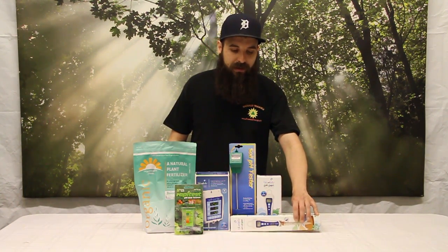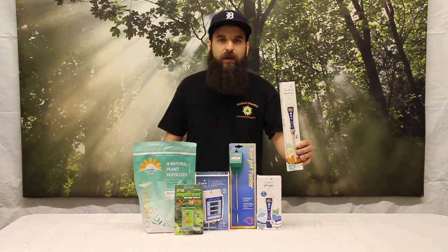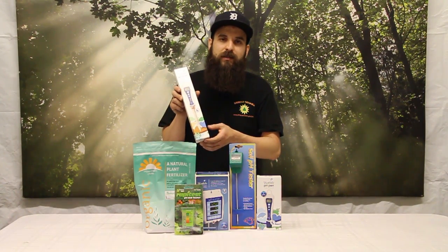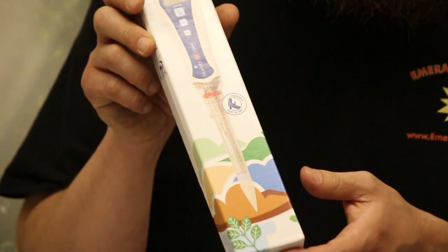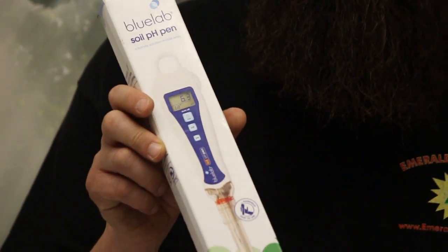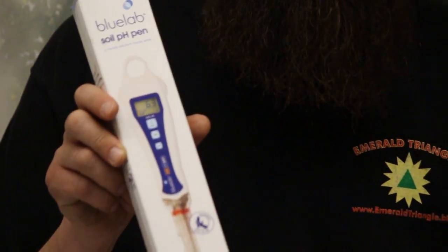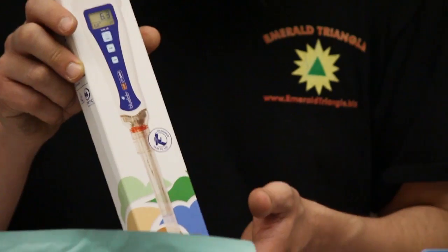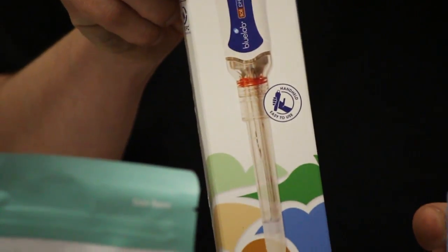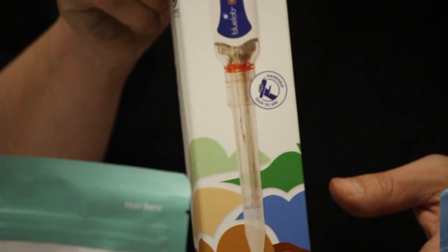This is my favorite tool right now on the market for soil pH — the Bluelab Soil pH Pen. It also does water testing and temperature as well. You can test your nutrient solution for pH and also stick it directly into your soil and get a digital reading, which is really nice. Super easy to calibrate, one-year warranty. Highly recommend it whether you're a soil gardener or a soilless gardener.